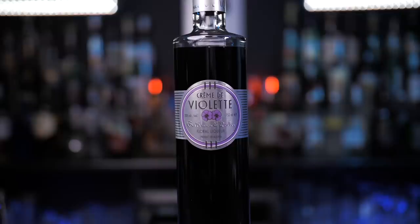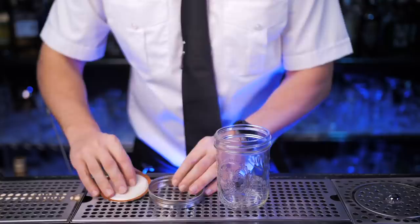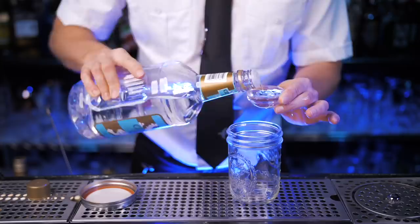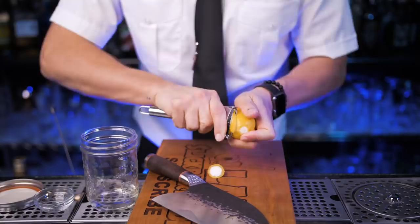To make this unique cocktail we need Ryan Reynolds gin, very sweet cherry liqueur maraschino, fresh lemon juice, and crème de violette. Our home Aviation will be violetless — this version was popular while crème de violette wasn't available. No shaker, no problem — let's use a mason jar to shake this cocktail, and hope Ryan won't get at me for using the entry-level gin. Add one and a half ounces.